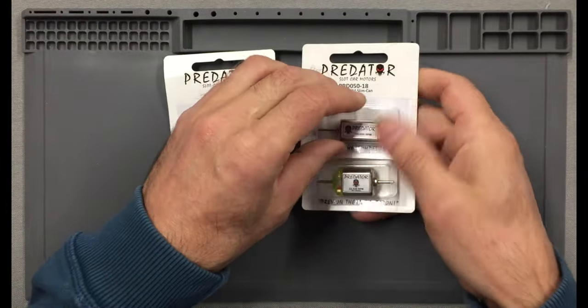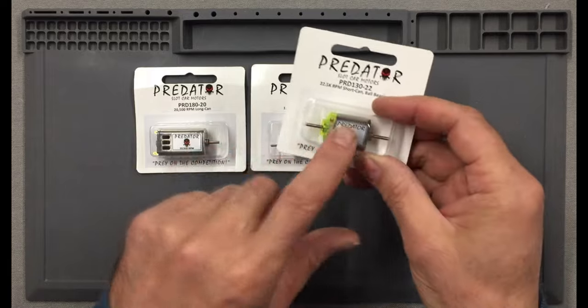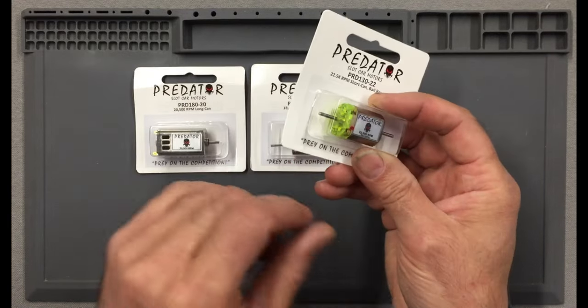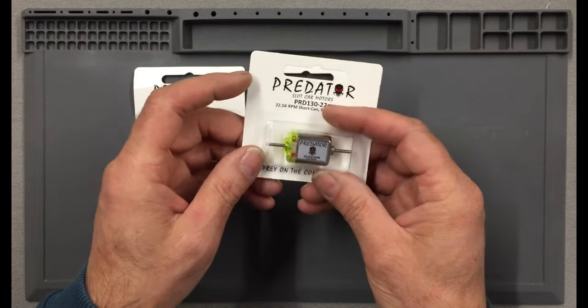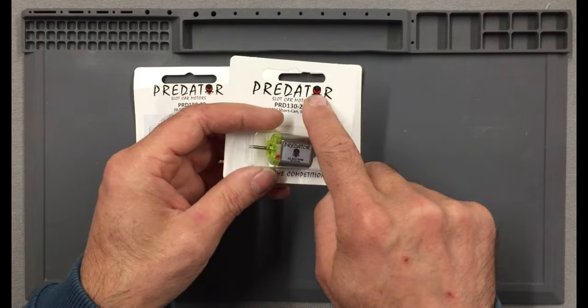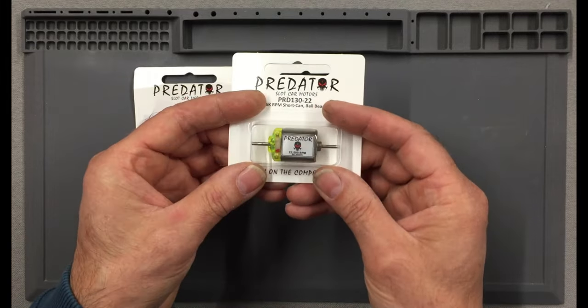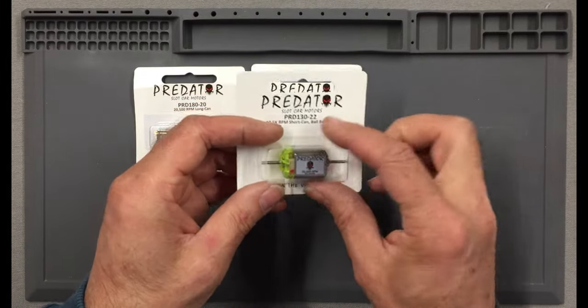First up, we have the motors. I'm really pleased to get this particular one because it's got a green end bell and I love green — it's ball raced and it's a Predator, and we can't get them in the UK. And it's got a skull on it — what's not to like? George said he would send me one of these because I wanted one for a future build and they just look so cool.